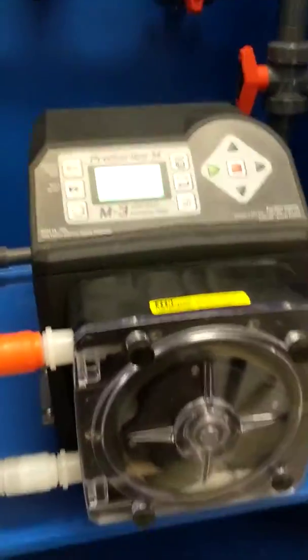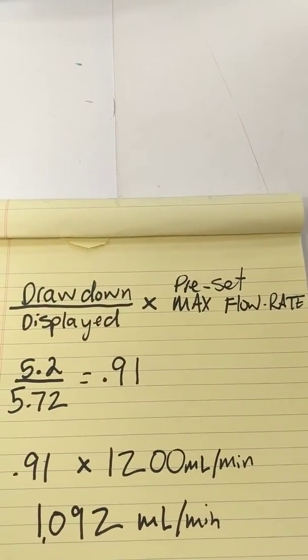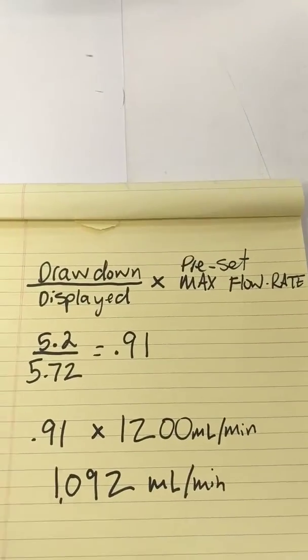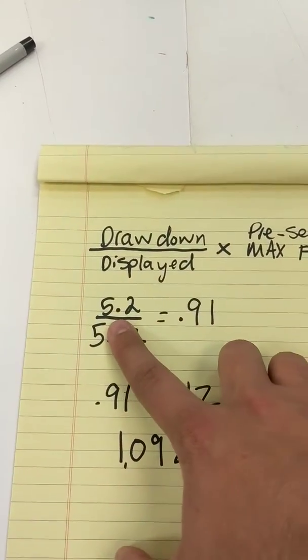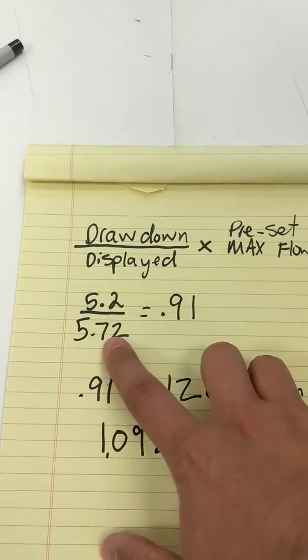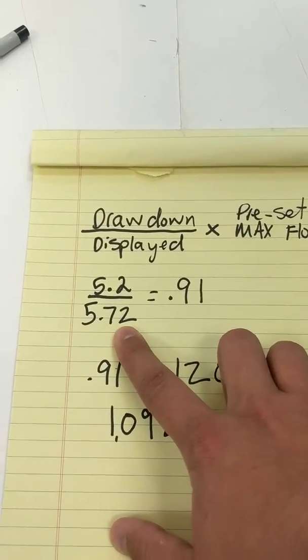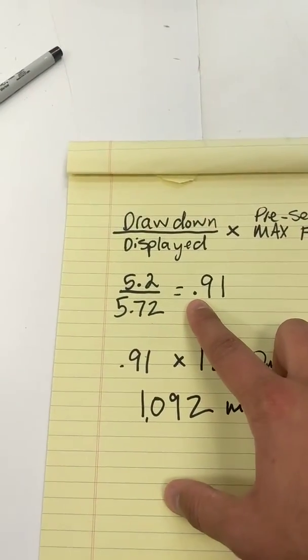Over here I'm going to apply my formula, which as you can see is my drawdown number divided by my displayed number. My drawdown was 5.2 gallons an hour divided by my displayed, which was 5.72 gallons an hour. I divide them and I get 0.91.